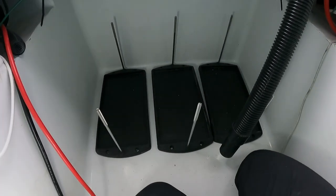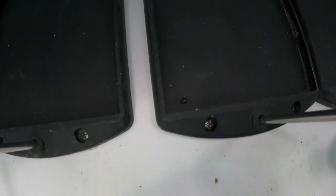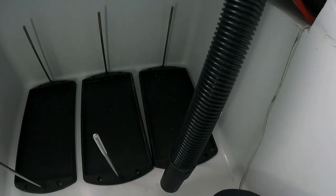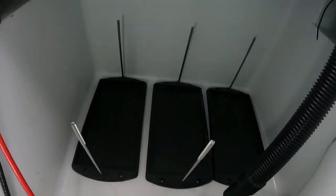I'm mounting my trolling motor batteries — they are Dakota Lithium batteries. I have three Group 31 battery trays. I'm using a number 14 by three-quarter inch screw. I have a little bit of silicone; after I drill the hole I put a dab of that in there. I have a shop vac to clean up the fiberglass when I drill into it. And that is it — those are our three batteries.